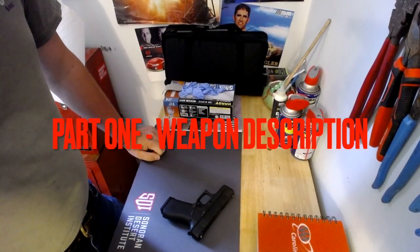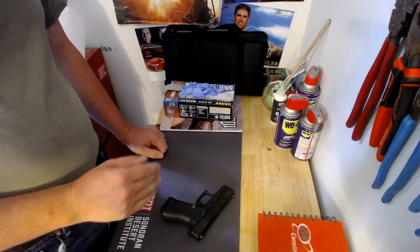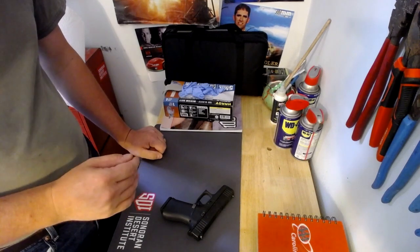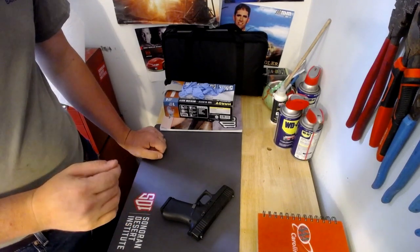My name is Josh Jenkins. This is my week 8 final project for FTT 100. Today is July 12, 2023. For part one of my final project, I'll be using my Glock 43X. It was manufactured in 2019. It is a semi-automatic striker-fired single-action weapon. It's mag-fed and it also has what they call a safe action finish.